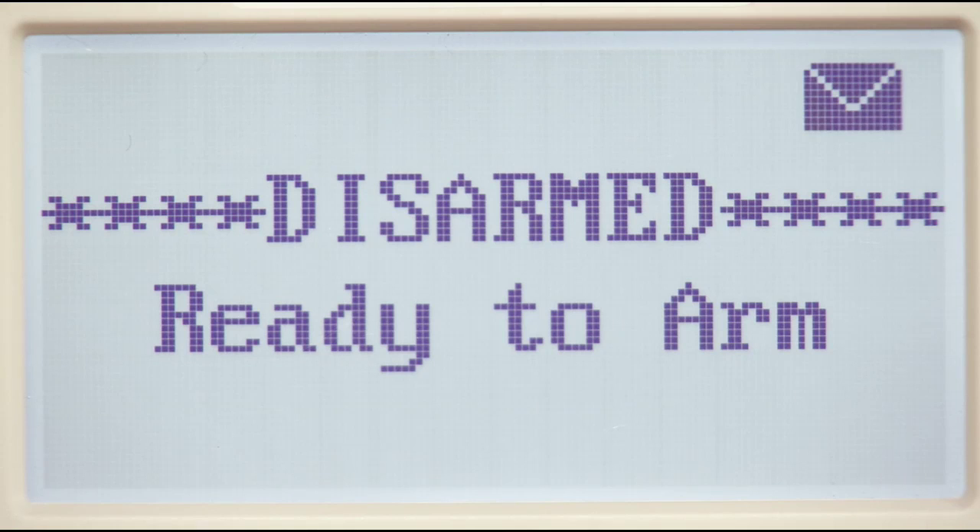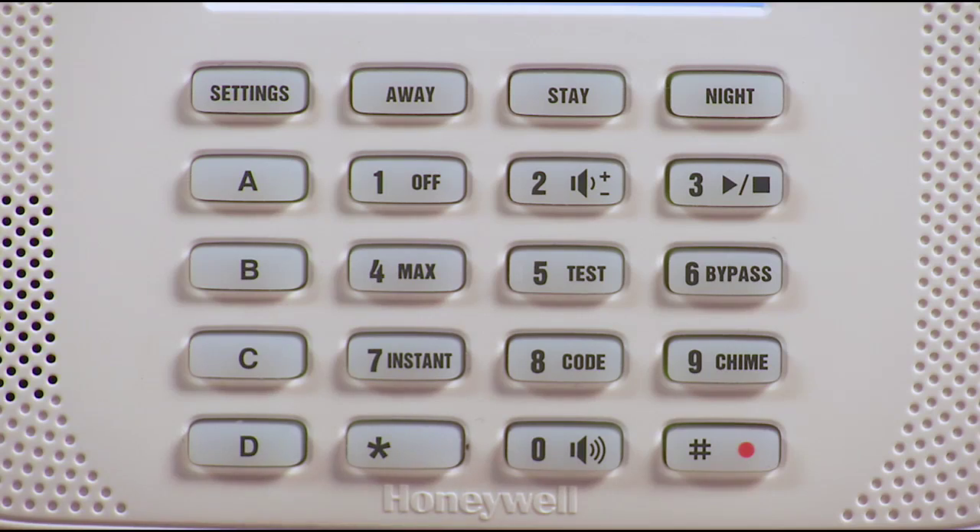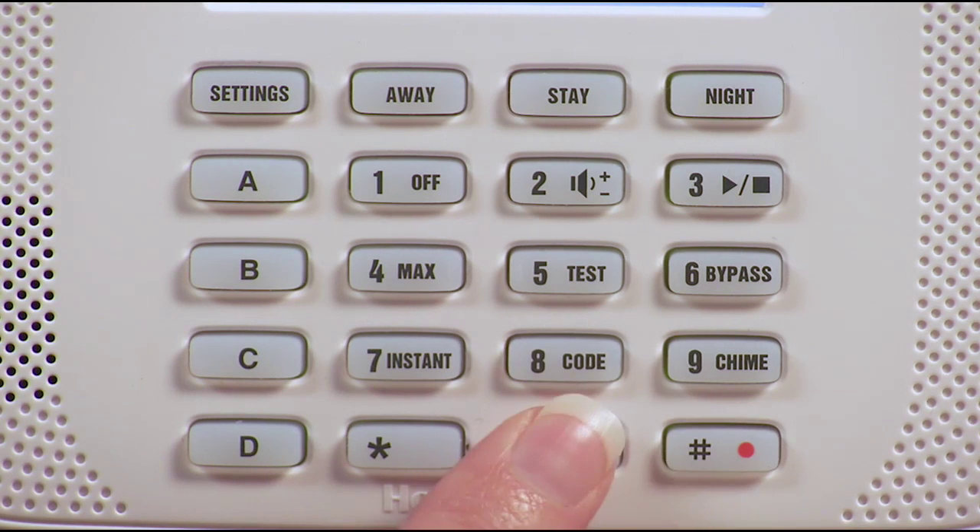The message icon will flash, letting you know that there is a message waiting. If you want to play the message, press the pound button, then zero and three. The message will play, and the message icon will turn off.